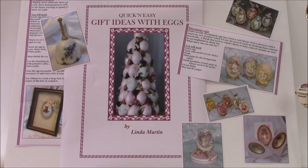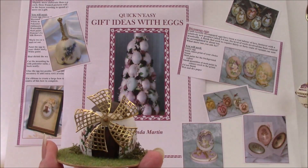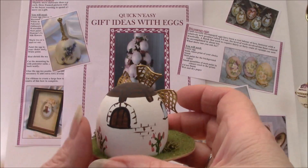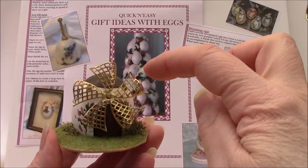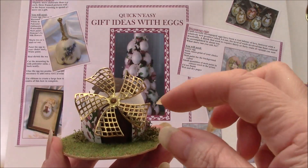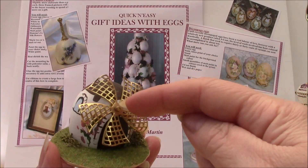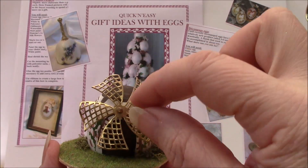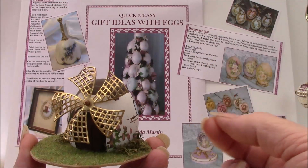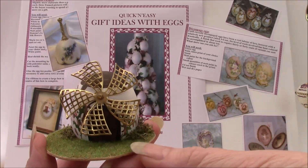So let's have a quick look at some of the projects. We'll start with this little one, which as you can see is a windmill. We've got all the little bits and pieces painted around the outside of it, and we have little sails that turn. This is achieved by popping the filigree against the shell with a little hole going through the middle, which has a head pin with a bead and another bead at the back to hold it loosely so that it actually rotates when you spin it. So this is a fun little project, especially for children.